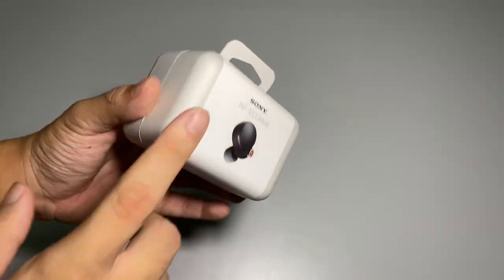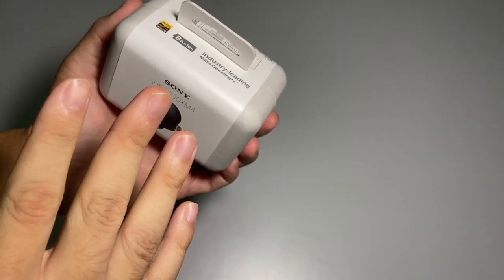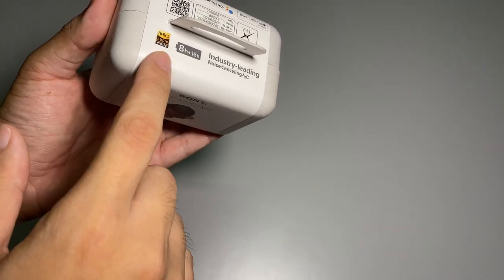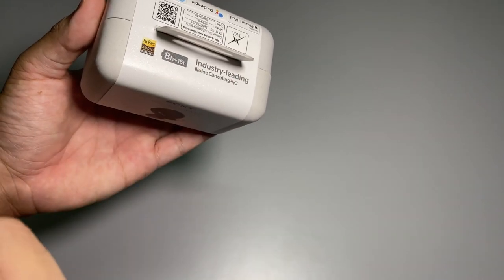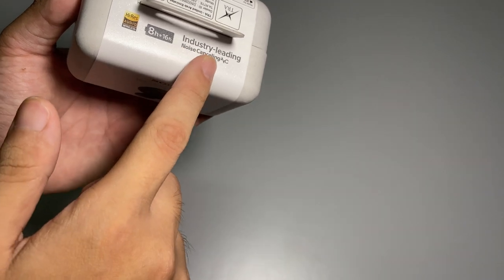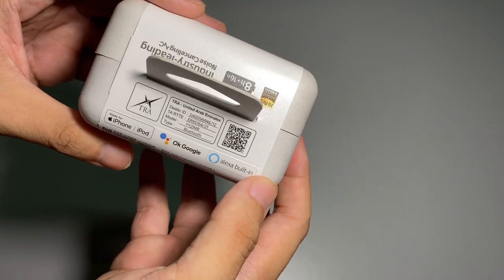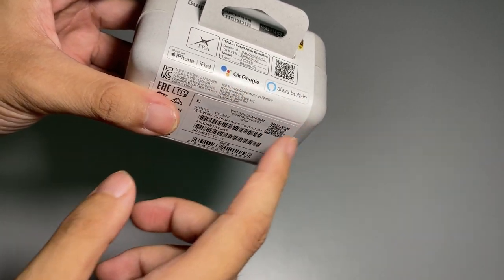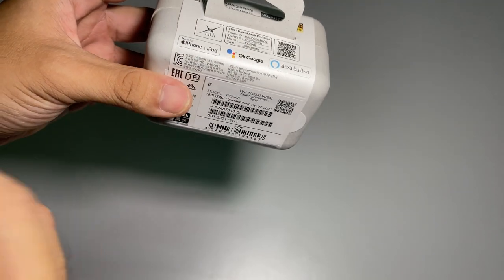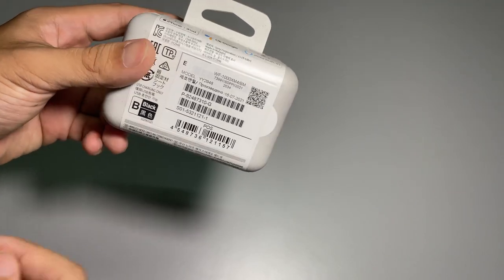Before we open the packaging, let's check out the overall packaging design. As you can see, it has high-res audio, 8 hours plus 16 hours, industry-leading noise cancellation. It has made for iPhone and iPod compatibility, Google Assistant is usable, and Alexa as well.